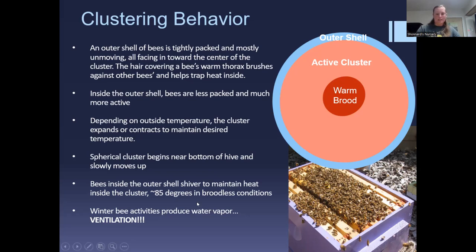As bees are clustering, the inner bees are actively shivering — they can actually detach their wings and shiver around their wing muscles to create quite a bit of warmth. This warmth creates condensation, which is another reason you really need extra ventilation.